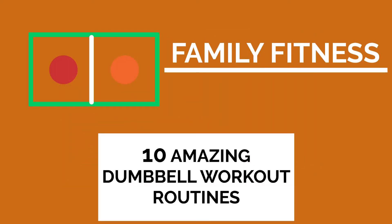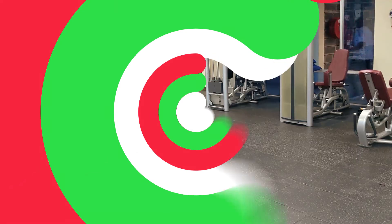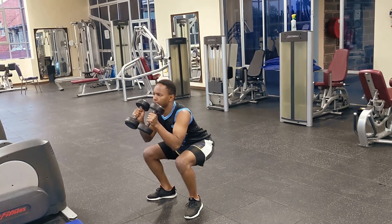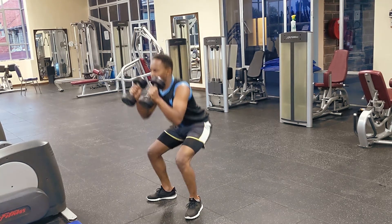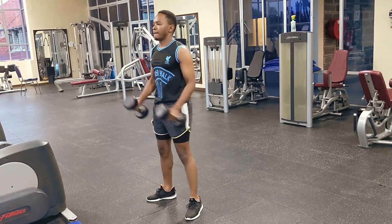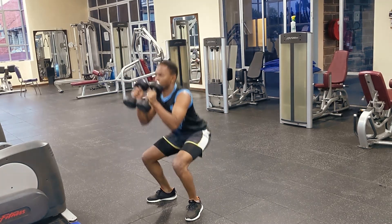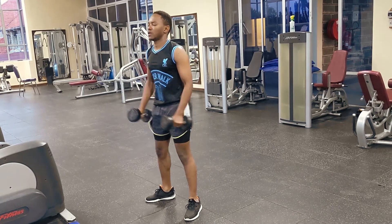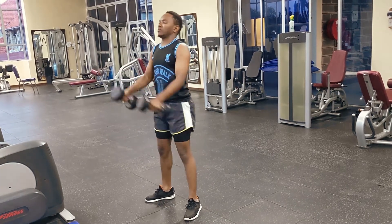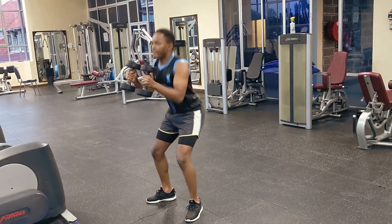This is squats to hammer curl. Adding the dumbbells helps you target the biceps while the quads work really well with the squat movement. The lower you get, the more you target your glutes — so know what you want to target and work accordingly. For this exercise, we're targeting the quads and the biceps.